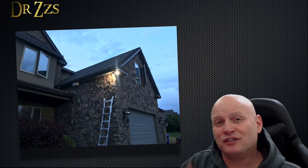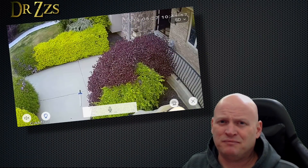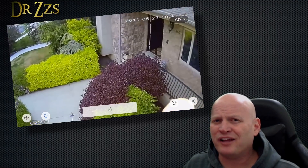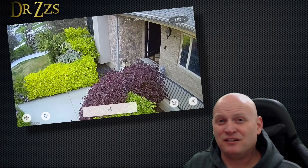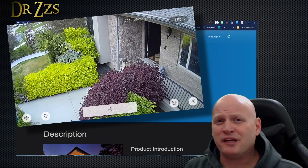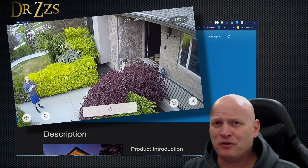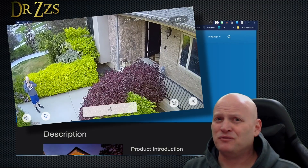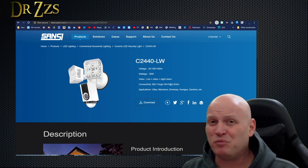I finally got the camera hung up outside — safety first — and this is how it looks. For some reason, it seems to default to SD even though the camera is capable of HD. Maybe there's a setting to change that, but so far I couldn't find it in the app. The motion sensor is plenty sensitive, but most importantly, these LEDs are super bright — that's the best part about this camera. The only thing I'd really say is missing is RTSP or some other way to incorporate the video feed into some other video recording software.